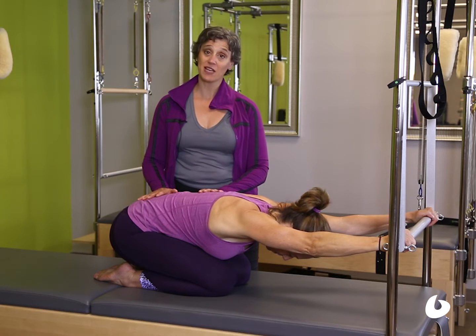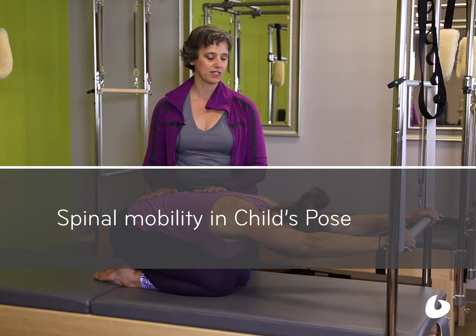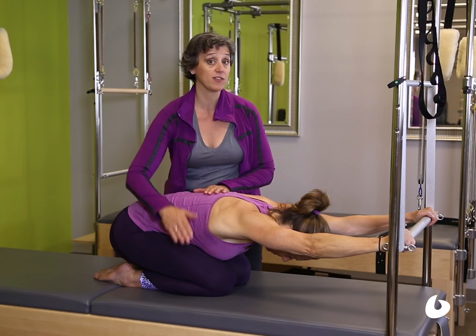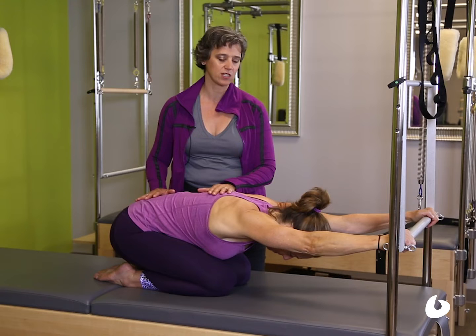Hi, I'm Joy Paleo from Balanced Body, and I'm here with your yummy teaching tip for the day using the trap table. I have Portia here in child's pose, already just a lovely place to begin. She needs the hip flexion and the knee flexion in order to do this — that would be the only limiting factor — otherwise this is just really terrific.